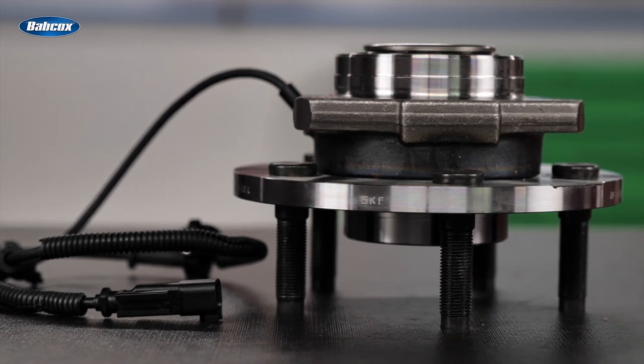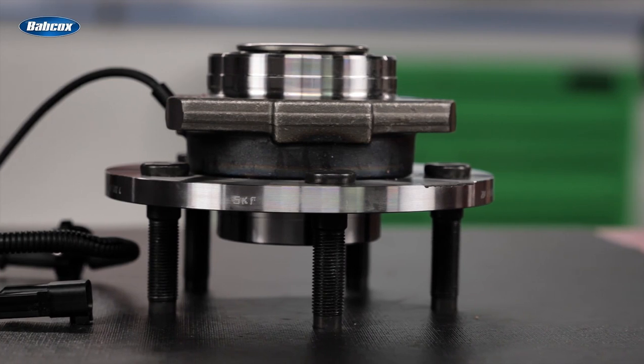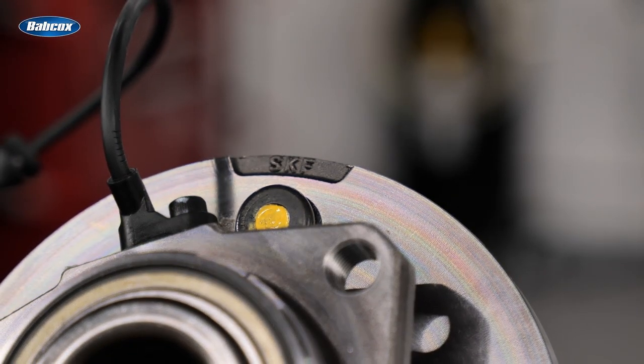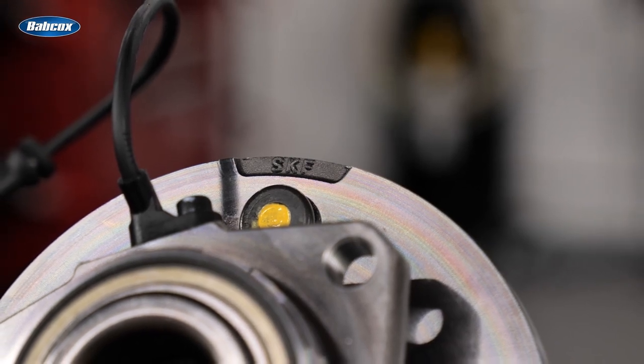By reducing flange deflection, that improves steering accuracy, handling, and braking. Other benefits include improved brake wear and reduced NVH due to truer running of the rotors. Like all SKF premium hubs, X-Tracker hybrid hub bearings are 100% tested to OE specifications, and due to their unique design, they should provide better performance than the original part that came on your customer's truck or SUV.